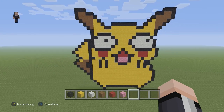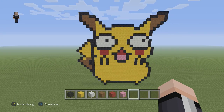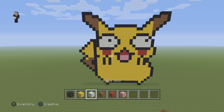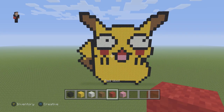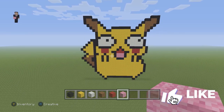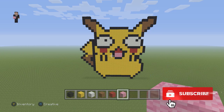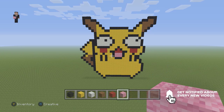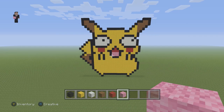Hey, what's up? It's William from Rocket Zero, and welcome to another Pokemon Pixel Art tutorial. In this video, we're going to be building a Derp Pikachu, and we're going to be using some black, some yellow, some white, some brown, some red, and some pink wool. But before we get to that, hit that like button down below and subscribe, and click that notification bell — it would really mean a lot to me. Now let's get started.